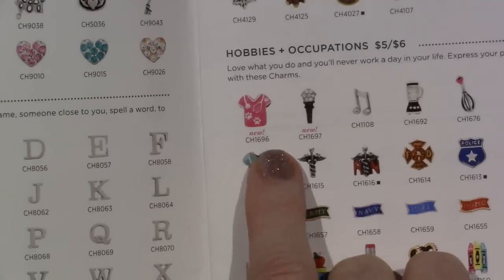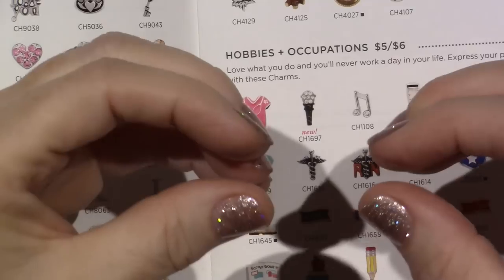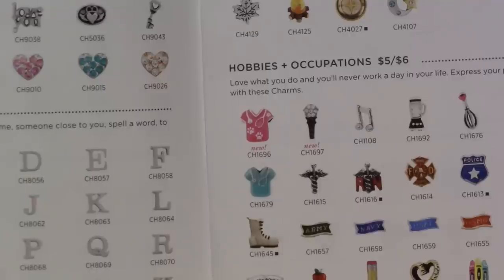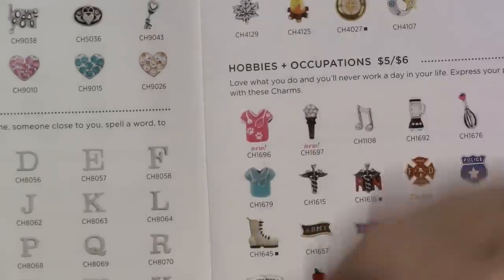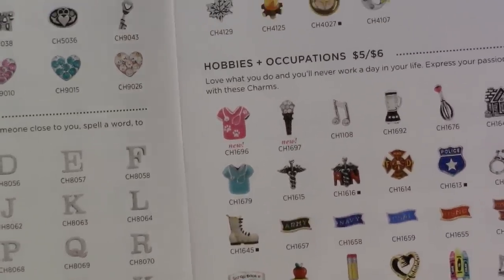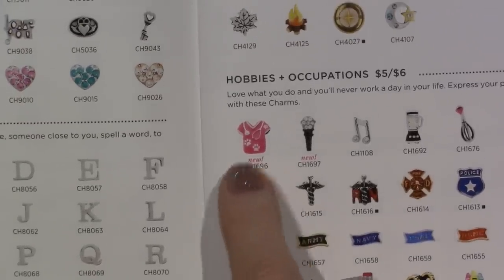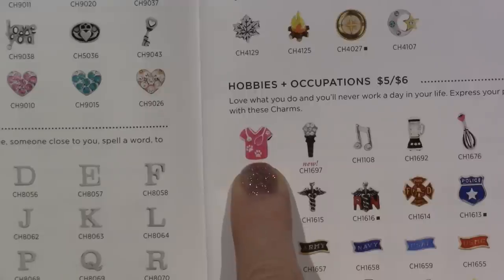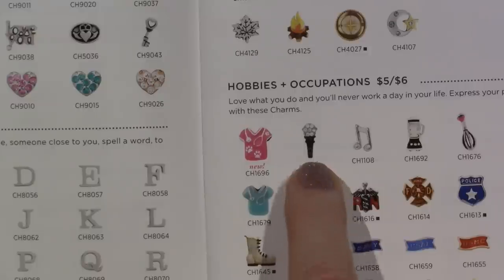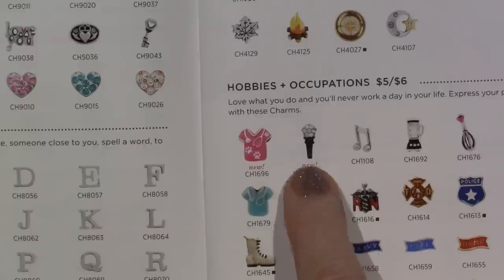They're going to do collars with a bone-shaped slider — so it doesn't dangle — their little name badge, it slides on. They're not here yet. I think they'll come more seasonal, more toward the holidays, but I'll definitely be showing you. They have the vet scrubs with the little paw prints on it. A new microphone, which I really love — they replaced the old one with this one. I like it much better.